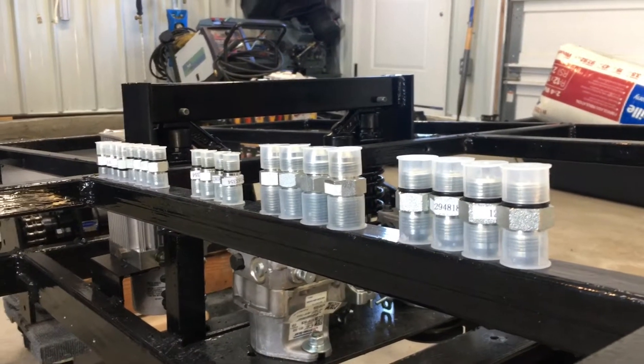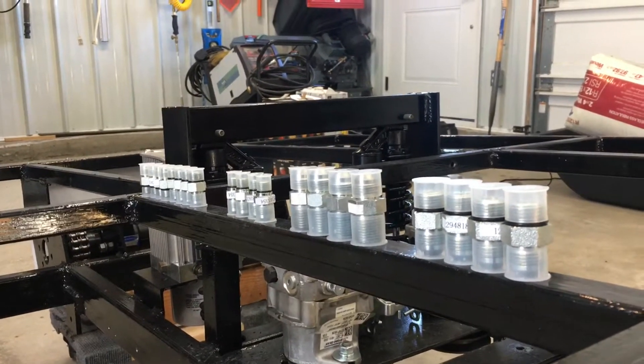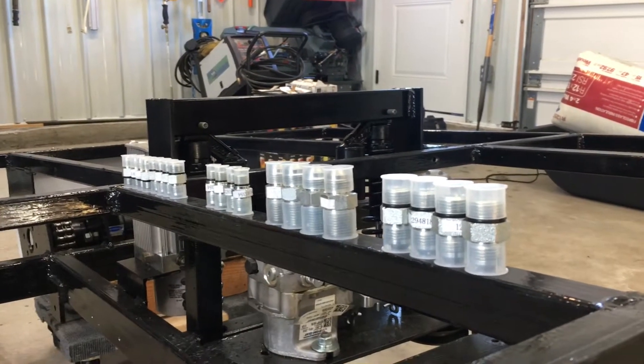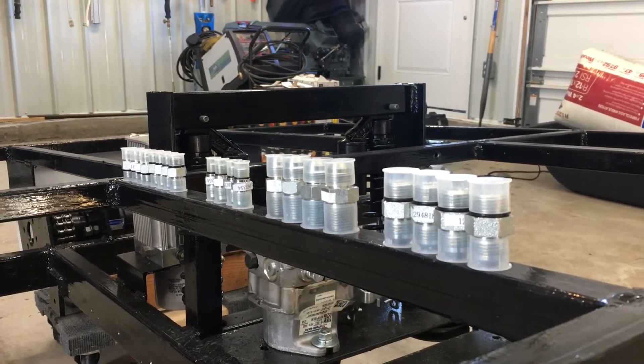Hey guys, thanks for checking out this video. I apologize for the backlog of those other three videos — it took a while to get those completed and ready to post. But already on to the next video. In this one I am going to start getting the different hydraulic components ready.